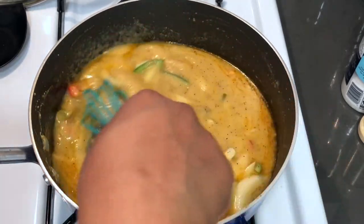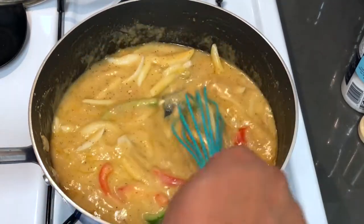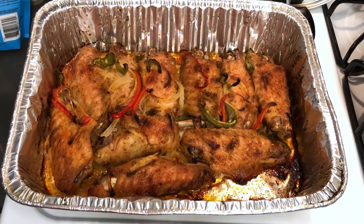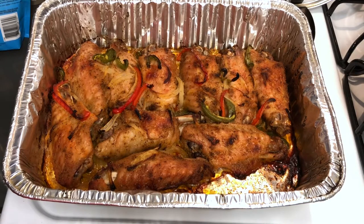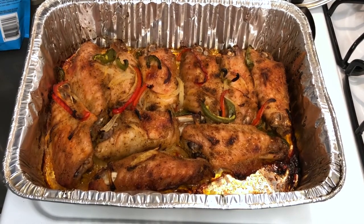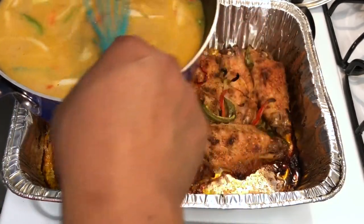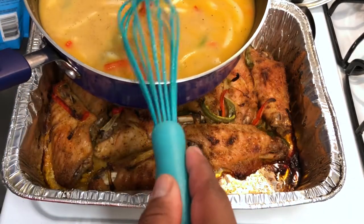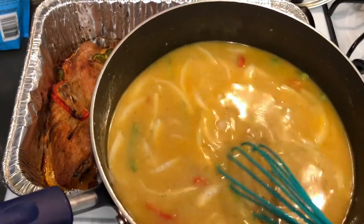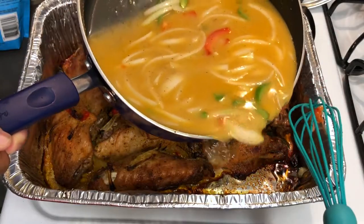I'm going to let this cook a little bit and then we're going to pour this all over those perfect turkey wings that are in the oven. Here are our wings that have been perfectly baked. Now what I'm going to do is add the gravy that we just made to these wings and then I'm going to put them back in the oven covered so that they can get infused with this gravy flavor and also become a bit more tender. I didn't allow the gravy to get too thick because as it cooks with the wings in the oven, it's going to become thicker — this is the perfect consistency.